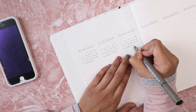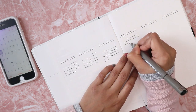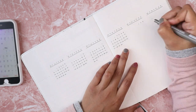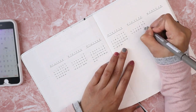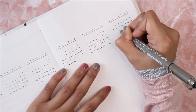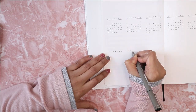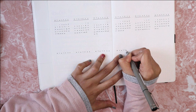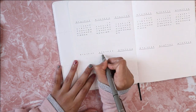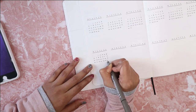Let's talk about this spread. This is my future log, and this is the same layout I've been using since 2018. I really like this layout because I can actually see the whole year calendar and it makes it easy to plan ahead. This is where I log all the important events, dates, or anything that occurs in future months.